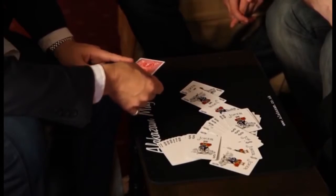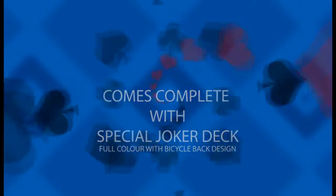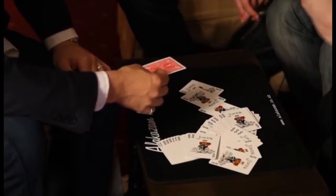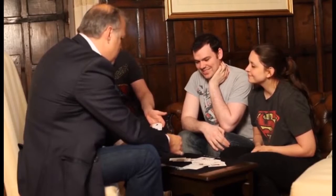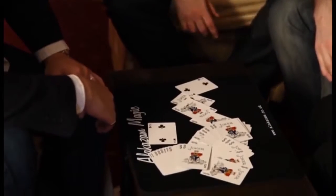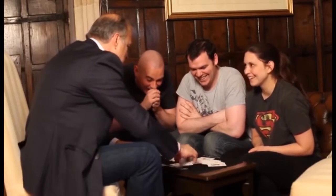But I have managed to cut to one card. Do me a favour, just remove the card out of your pocket because this will freak me out. What card have you got? The two of clubs? The only card in the pack happens to be the two of clubs. No way! Thank you so much for helping. Thank you!